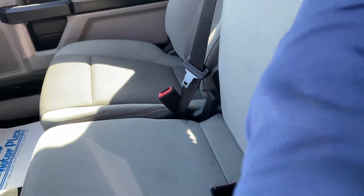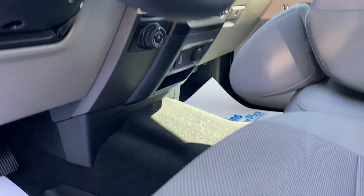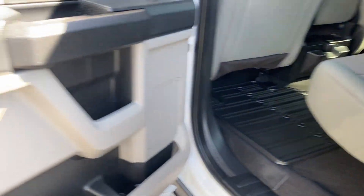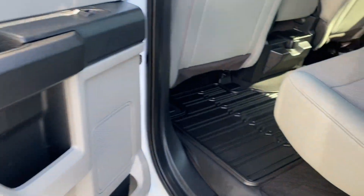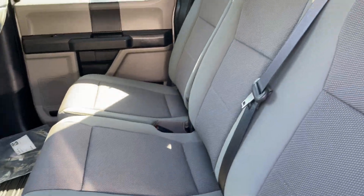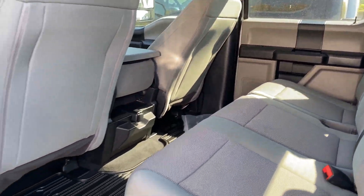I'll pop the hood and show you under there in just a second. Coming in the back — I don't know that they ever had anything back here. No signs of excessive wear, got that rubber mat with carpet. No stains. I think you'll be really pleased with this one — super clean.